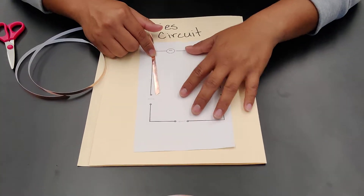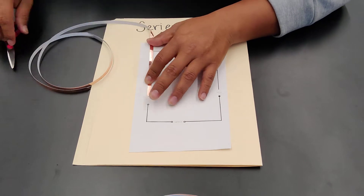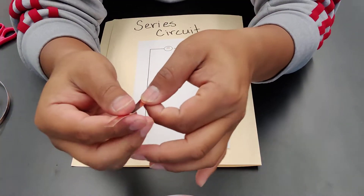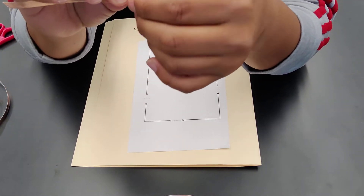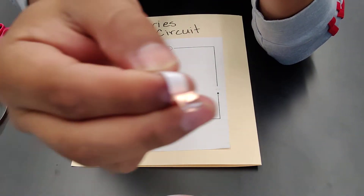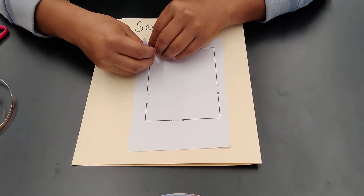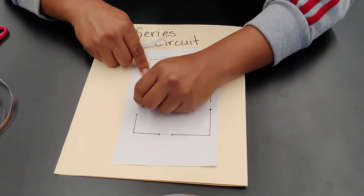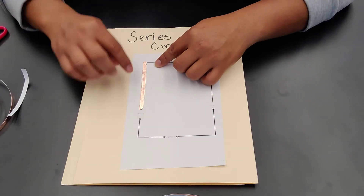Starting with the series circuit — to measure, I start from the end point all the way to where I'm going to start, then use scissors to cut a piece. This copper tape is double-sided, so when I peel it off it has copper on both sides, which works really well. I begin taping the line where my wire will go, making sure it's nice and neat.